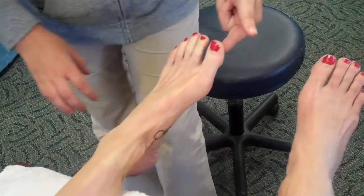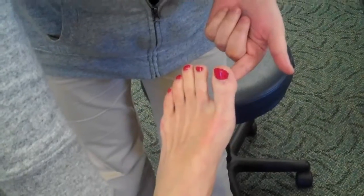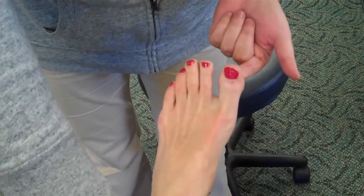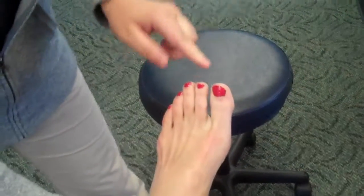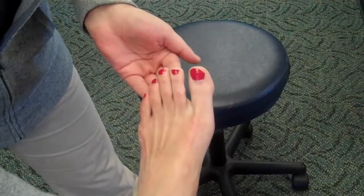Now we're going to do the big toe flexor — push against me with your big toe. And the last one is for the toe flexors, so go ahead and push all your toes down against my resistance.